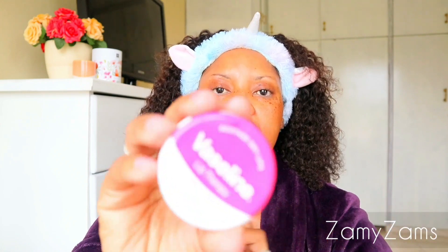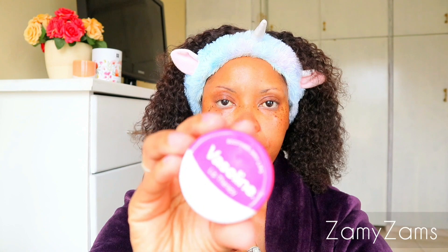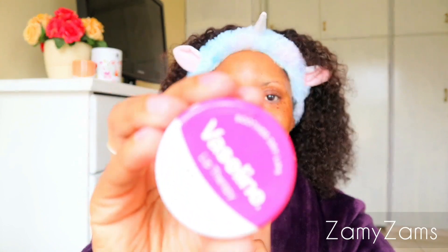That's basically it for my face. Now I'm going to take this Vaseline — the Vaseline Lip Therapy — and apply it onto my lips. And then I like topping this up with the lip therapy from Dischem. I'm running out of that one!